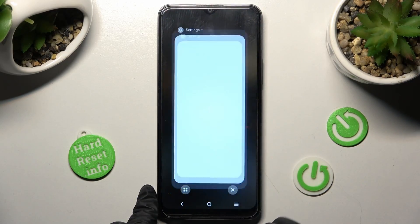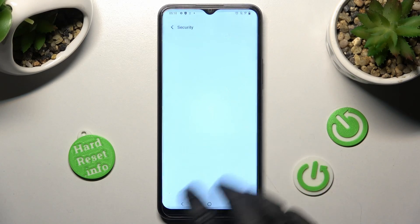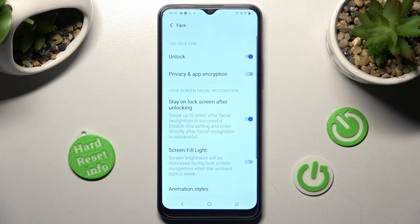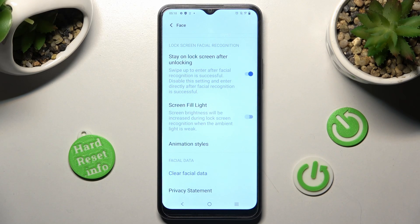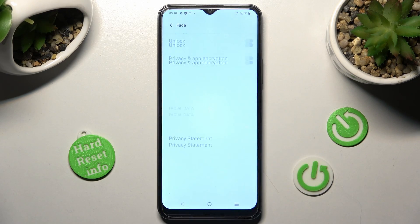Go into the same settings, tap on Face, enter your login method, and over here scroll all the way down. Then click on 'Clear face data' and confirm your choice in the pop-up.